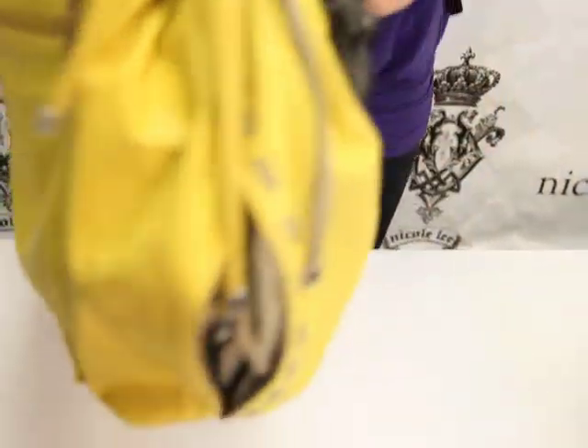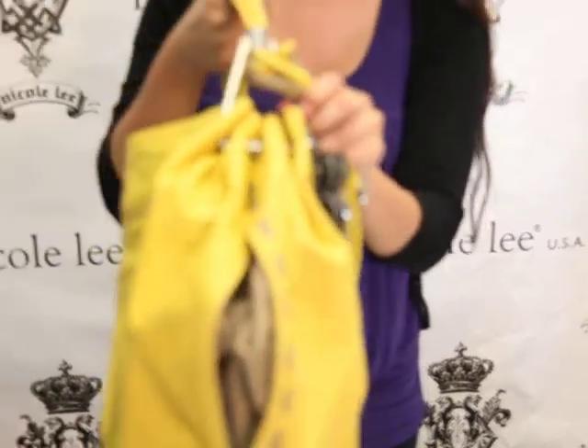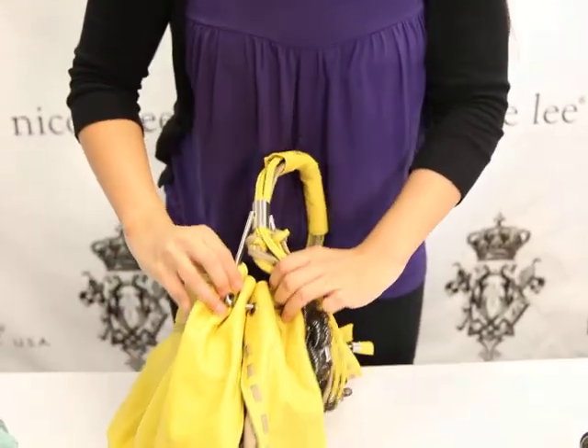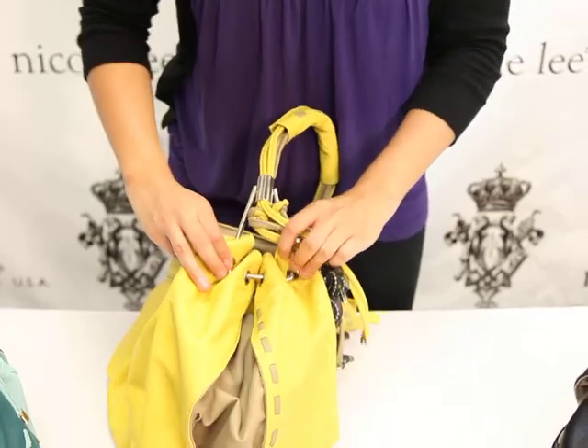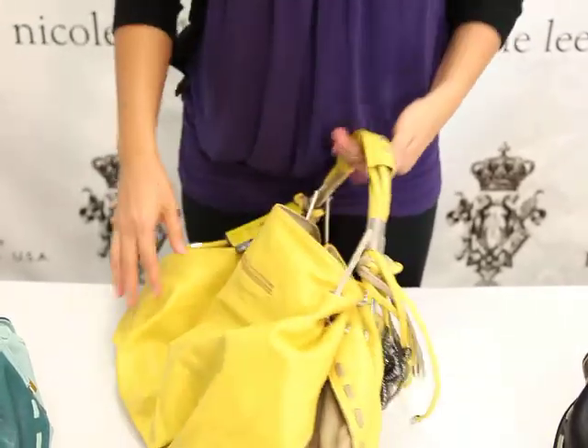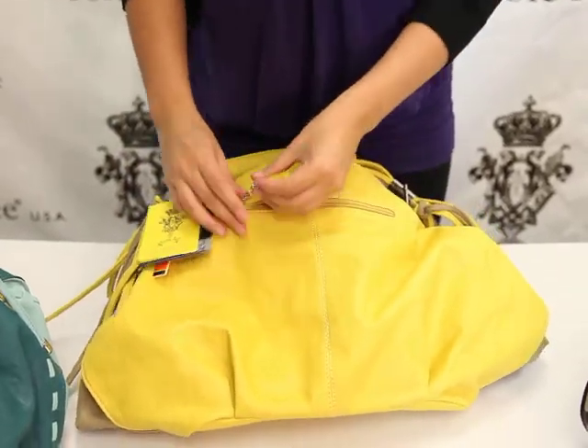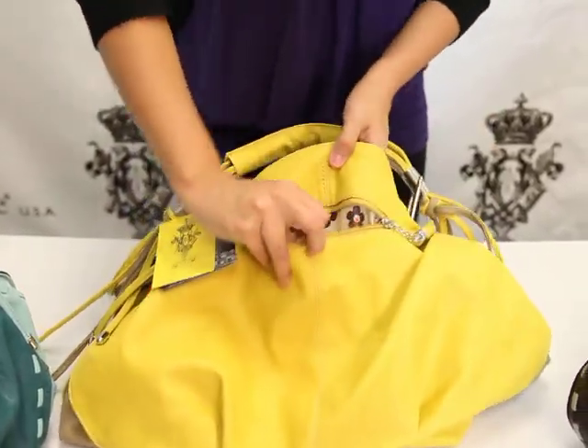The handle is held together by this triangular metal, and it gives it this ruching look right here — as you can see it gathers all the fabric together through these little rings, which is very cute, it gives it the tote feel. And in the back, we have another zipper, we have more room.